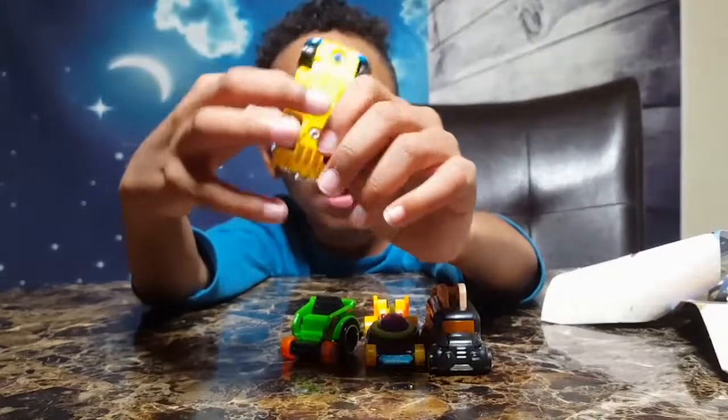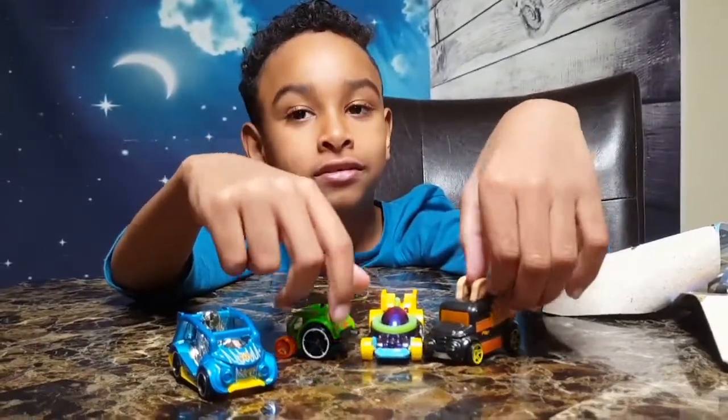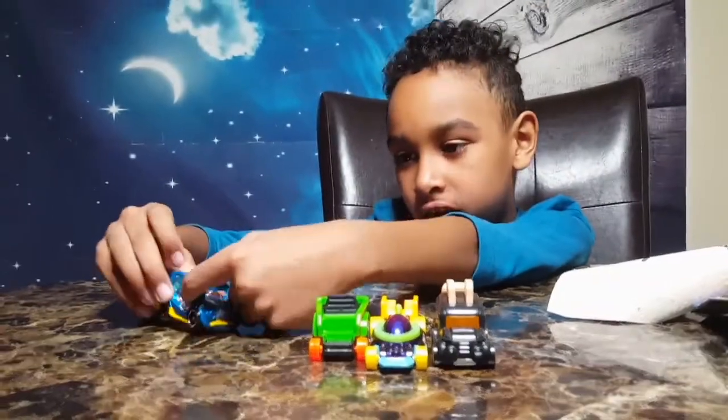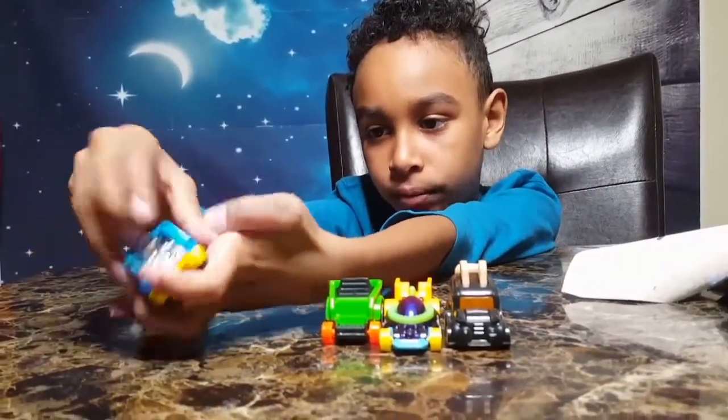I'm actually going to put a Kinder Egg toy in here. I can put it in here because I'd have to put something like this in there — it falls. So I'm going to put a toy in here. This is the detail on it. I actually really like it — the blue.